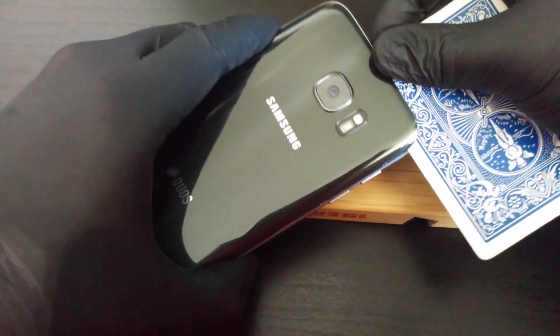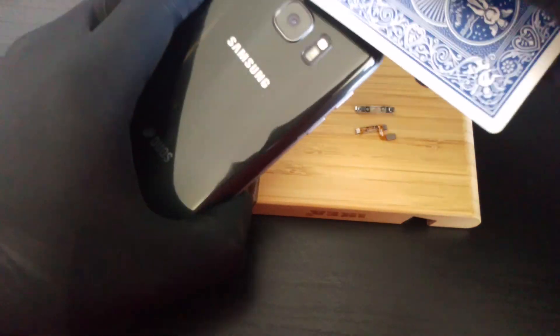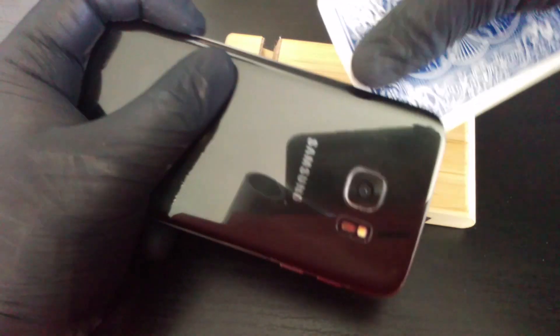We will need to remove the back cover and get to the button loop. You can use a metal plate, or something very thin. I advise you to use a cardboard card or a simple card like this one.